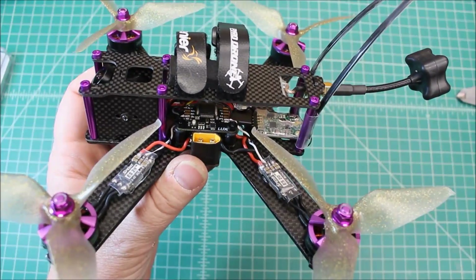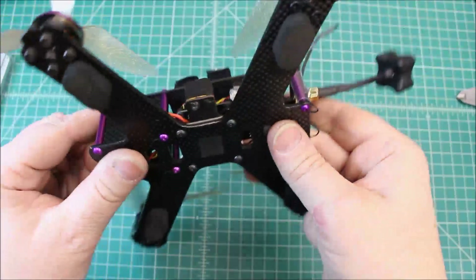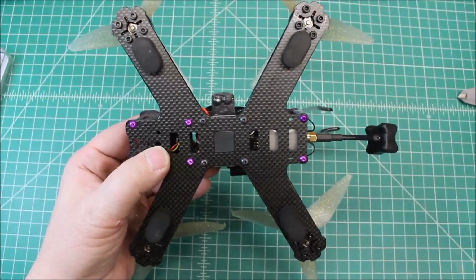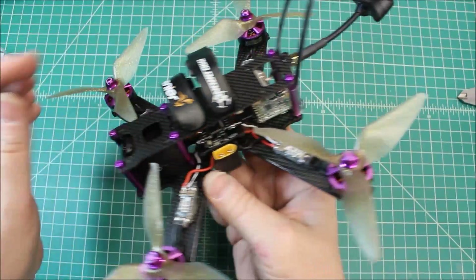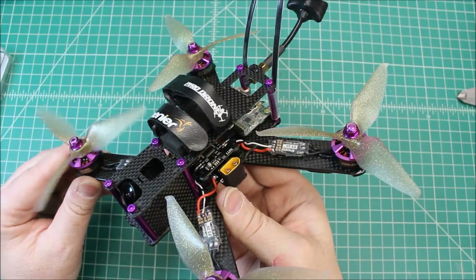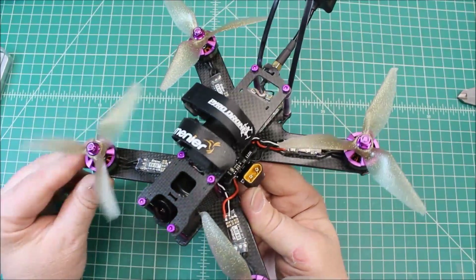Running a standard XT60 PDB and a Lumineer Lux flight controller — I already had that one used laying around so I thought this would be a perfect place to use it. The VTX is a 600 milliwatt Foxeer VTX. This is going to be one that I'm just going to have fun with, so I thought I'd put something with a little more power. That was another piece I had used laying around.